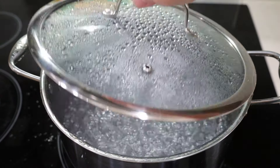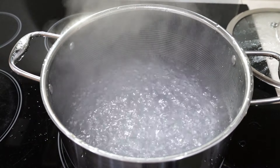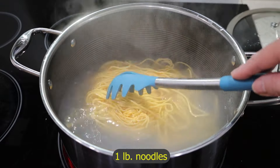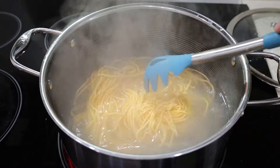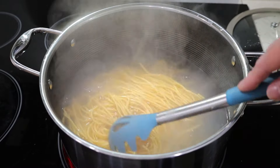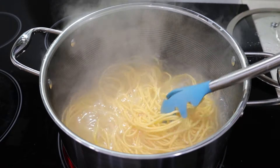I put two quarts of water to boil. Now I'm going to cook the noodles — I have one pound of frozen noodles. You may use spaghetti if you don't have chow mein or lo mein noodles; I've made it with thin spaghetti before and it was fantastic. You may use fresh noodles, whatever you have on hand. I'm going to cook them for about eight minutes until al dente.